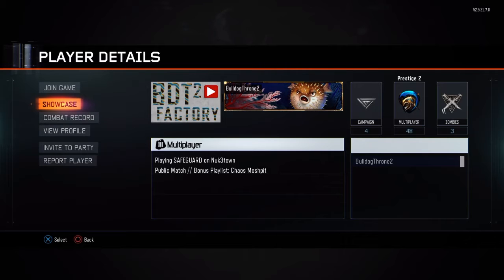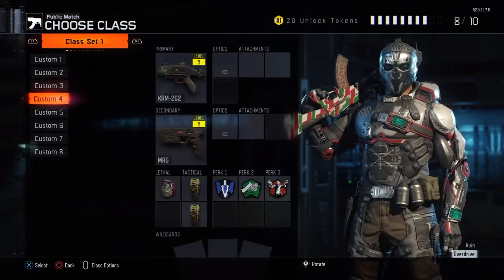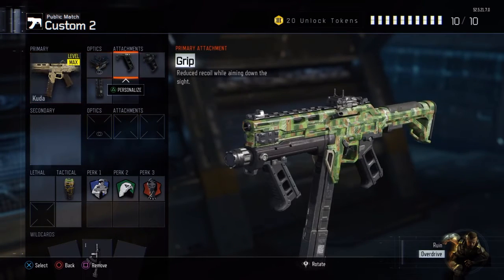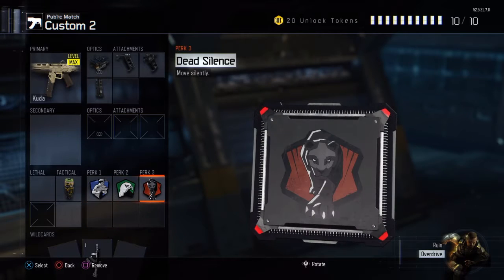BD2 Factory, go check them out. I forgot to say Jeffrey was also in my game. If you were wondering, the classes I used that game — I used the Cuda a little bit to start, with Elo Grip, Quick Draw, and Extended Mag, with Six Sense, Tracker, Dead Silence, and a Concussion.